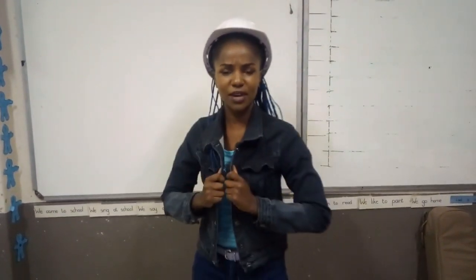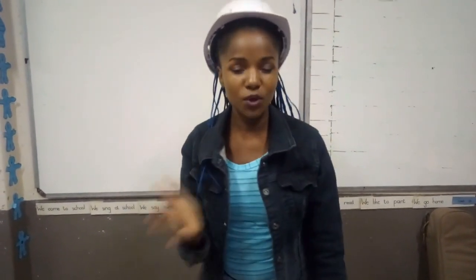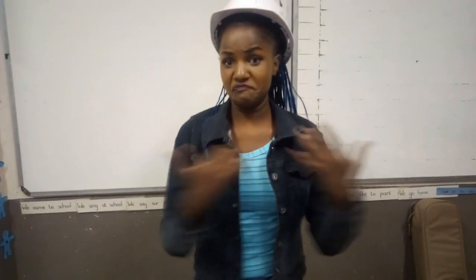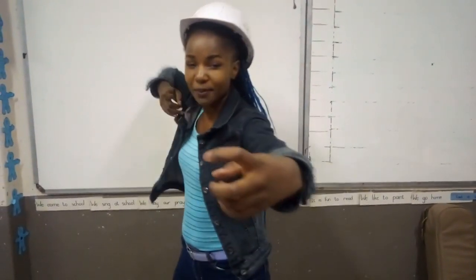Next up we have the breastplate of righteousness. Usually in movies you see knights wearing these beautiful silver masculine breastplates, and those are there to protect your heart from the sharp arrows that the devil might try and throw at you. You need to protect your heart.